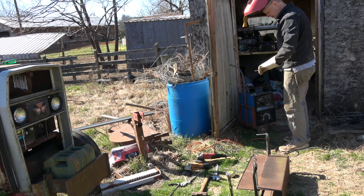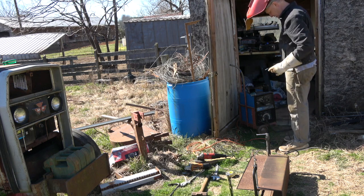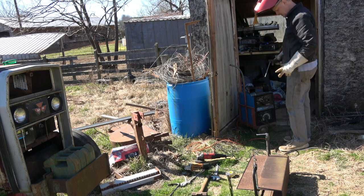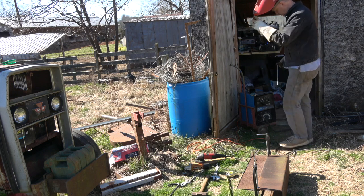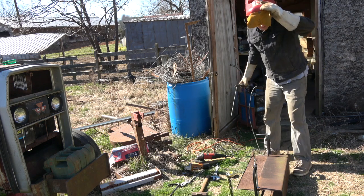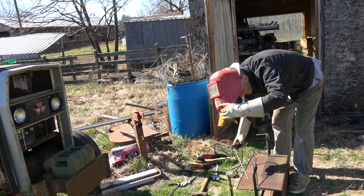I'm using 3/32 rod and 6013. The 6013 has less strength but it gets through rust easier and cleans it up a little bit better. I'm using straight AC — not using any DC on this one since it's flat. You get a hotter weld.